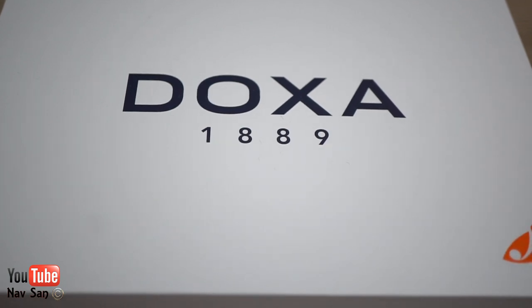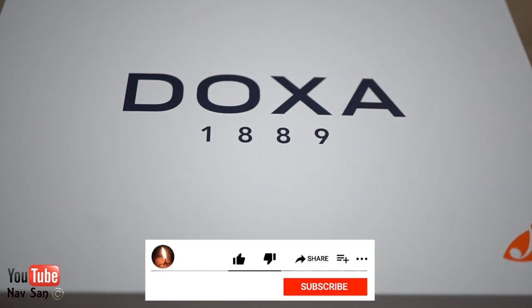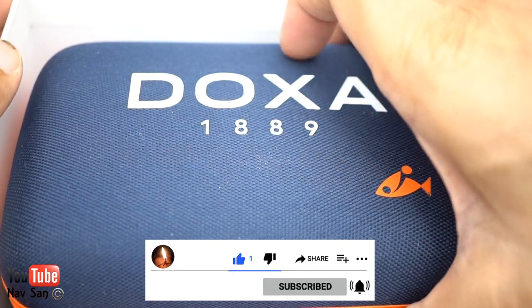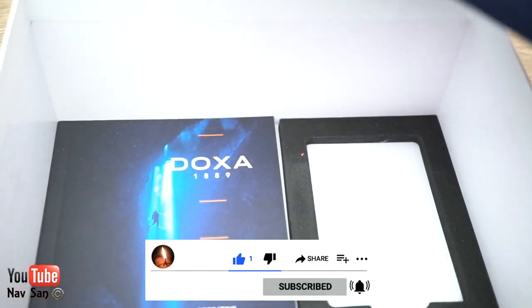My new Doxa has finally arrived. I've been waiting for this for just over two weeks — the watch had to be ordered, they didn't have it in stock, so it came from Switzerland.